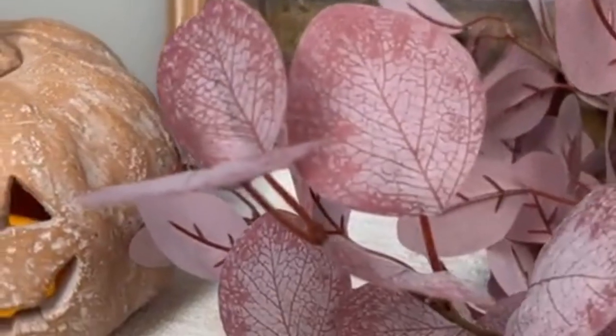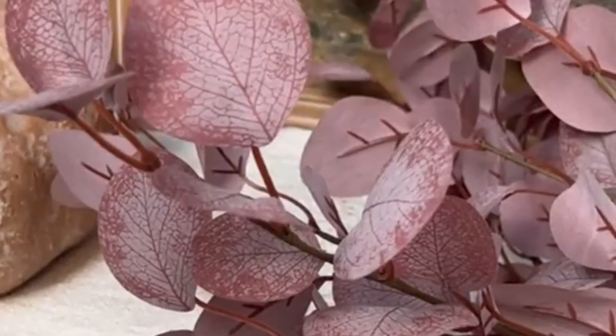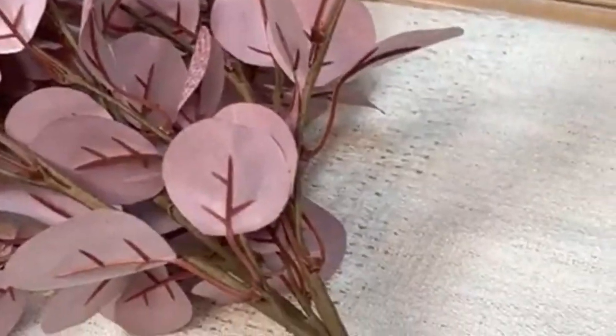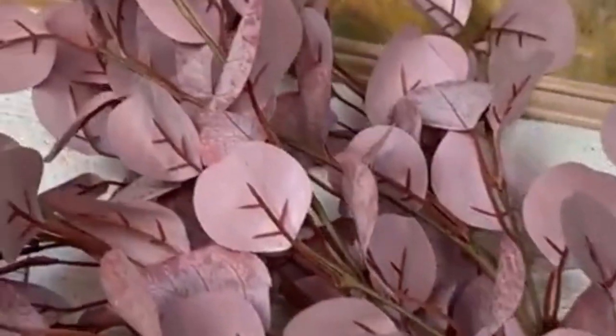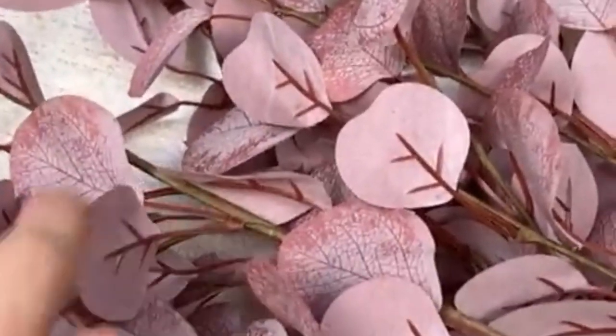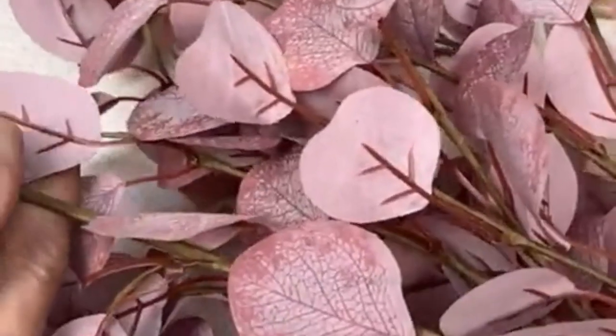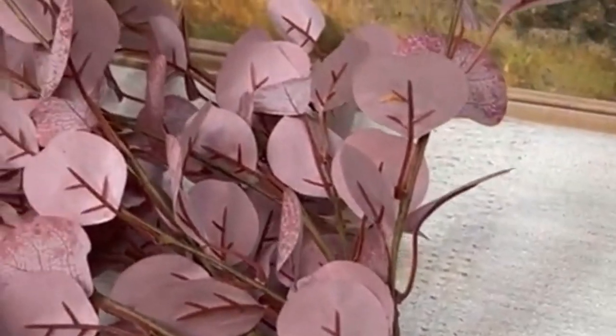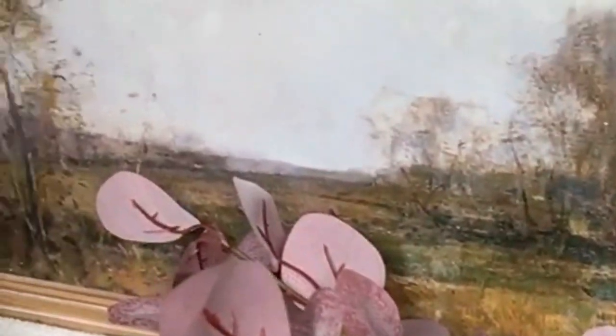Next we are going to head over to the burgundy eucalyptus. It is three stems, they are wrapped together, and they do have the wire so they are going to be bendable — perfect for you to shape as you want.